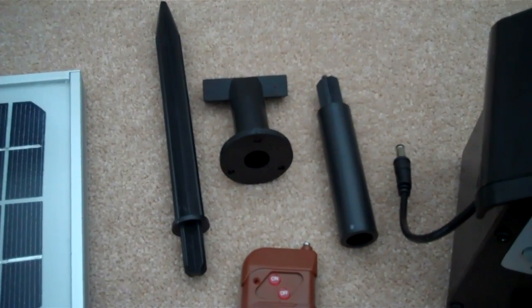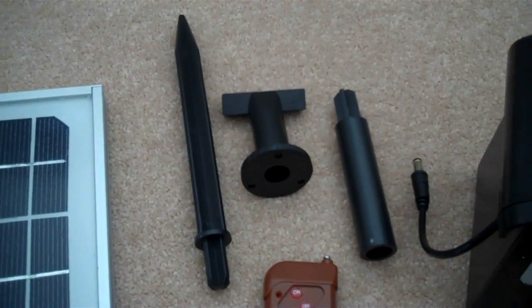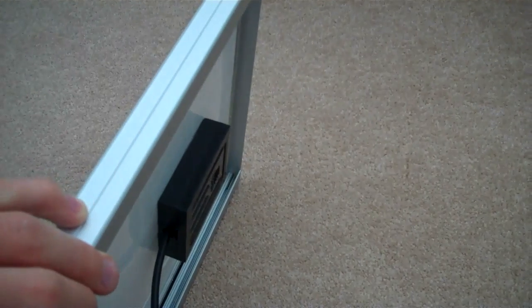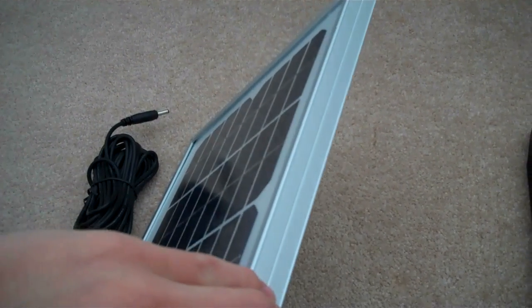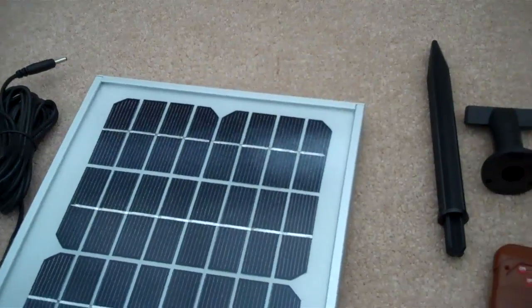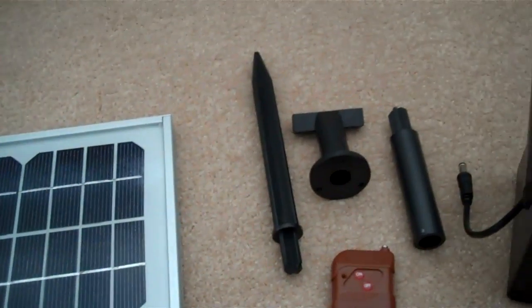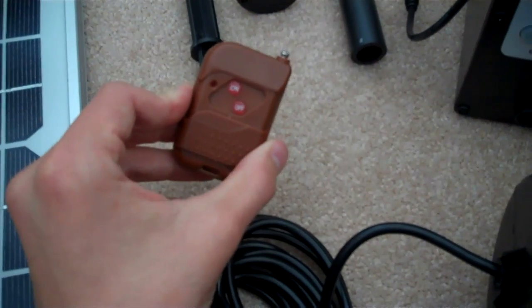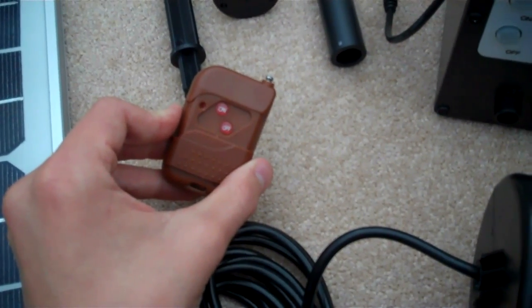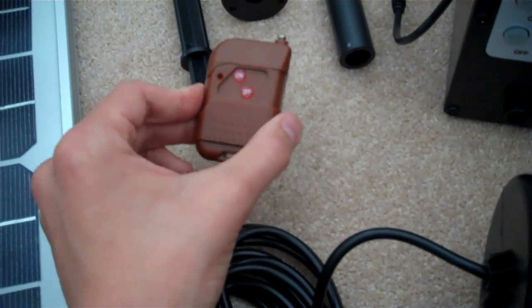Here are the components for the stake to stick this into the ground — you just have to assemble them. This piece clips onto the rim and basically props the panel up so it gets the most sunlight throughout the day, which is a nice feature. This certainly won't go anywhere with those. This little thing here is basically a remote control, so that allows us to turn on the pump from inside the house — very useful.